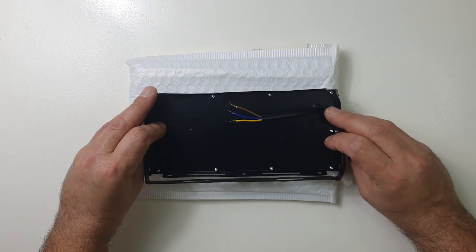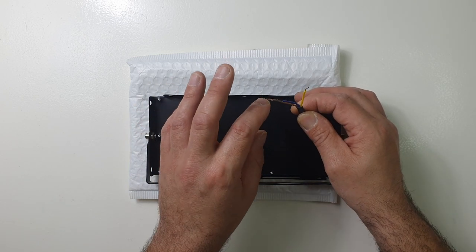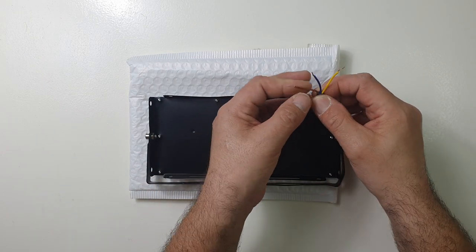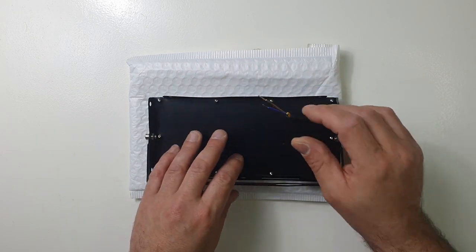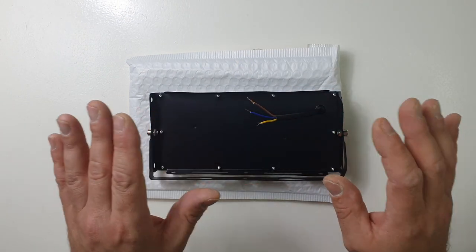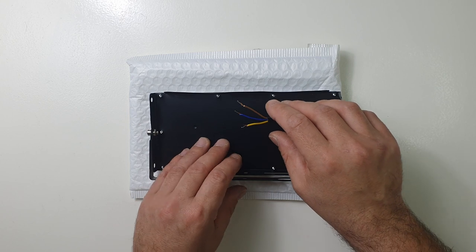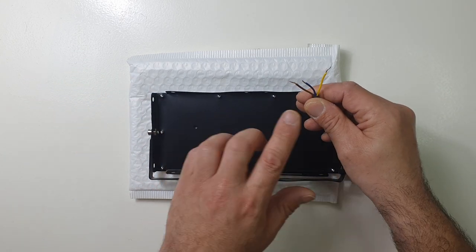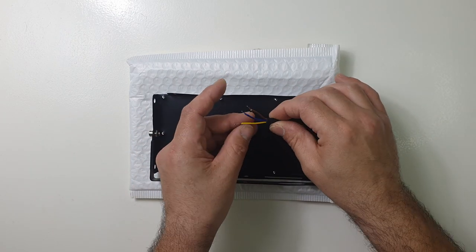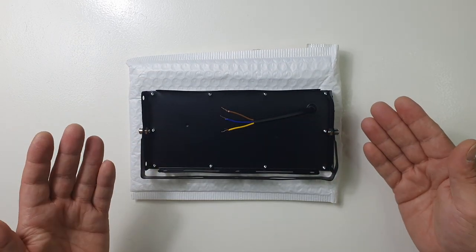This needs some sort of power source to fire it up and make it work. Upon purchasing it, I didn't really pay attention and I thought it came with an actual power supply. After opening the product, I came to find that it doesn't have any sort of power supply — that is kind of a bummer. But I'm gonna find a way to get this bad boy booted up and we'll continue from there.